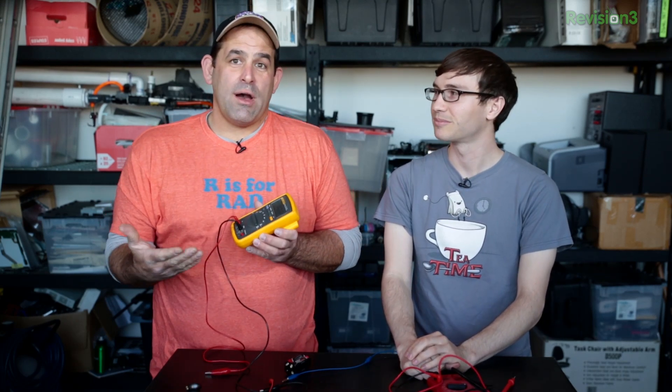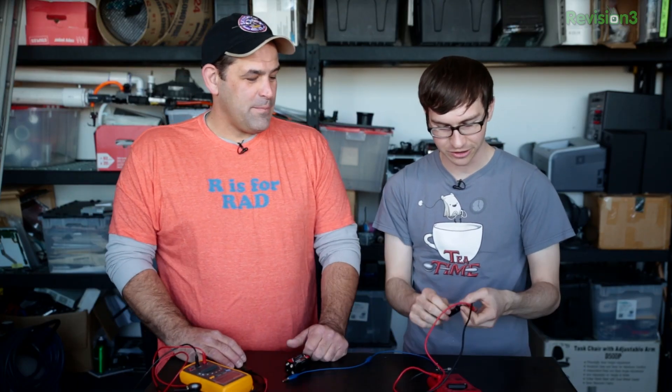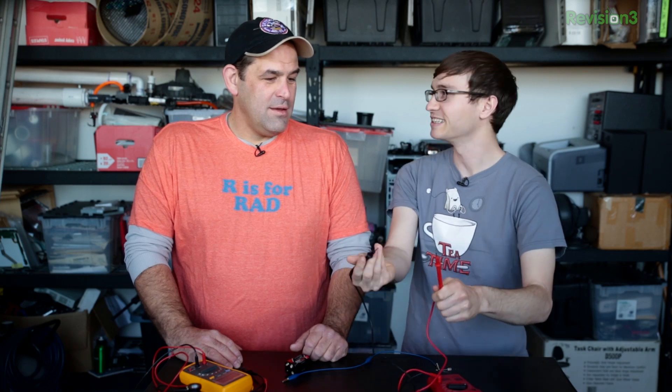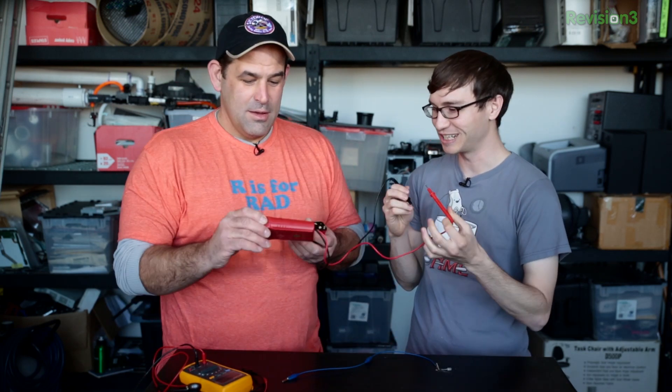That's what we're calling it. It's a classic tool for makers, whether you're doing electronics, repairing things, fixing things, working on your car, or working on your house. Multi-meters allow you to measure things — they meter things. I don't have too much experience with these other than I know you can stick them on batteries and they tell you how many volts there are.